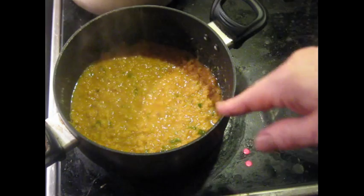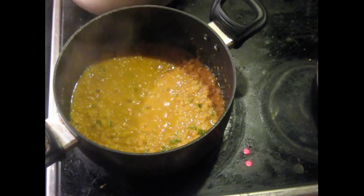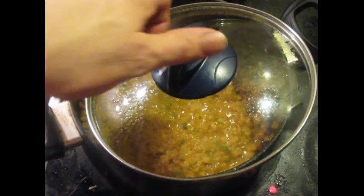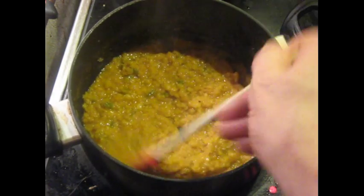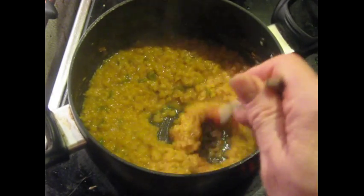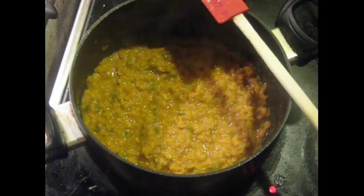You might need to cover this to keep it from splattering. Don't cover it all the way though — leave room for steam to escape. After a few minutes, enough steam has escaped and it's not going to splatter anymore. I've also reduced the heat down to a 3 on a scale of 1 to 10. I'm going to stir this uncovered. Taste it and see how much salt it needs.